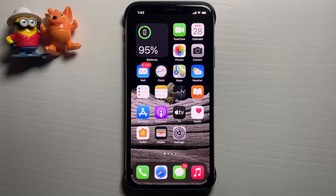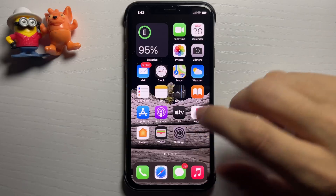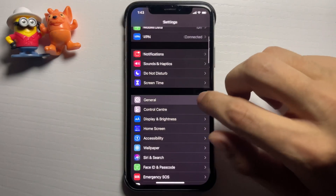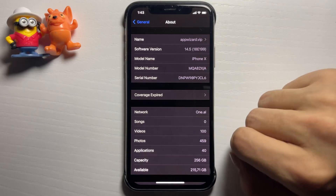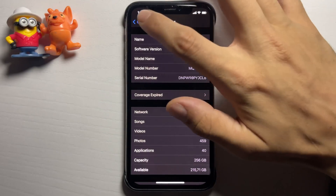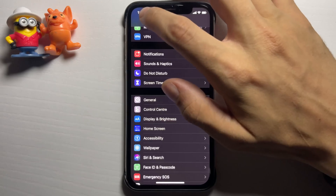I'm going to open up the iPhone settings and show you that I'm on the newest version of iOS. Let me go down to General — iOS 14.5. In this video I'm going to be showing you exactly how to jailbreak without a computer on this new version of iOS, completely for free.